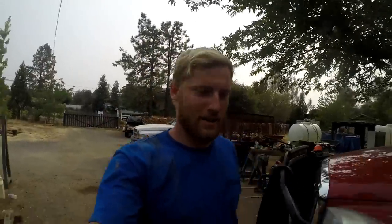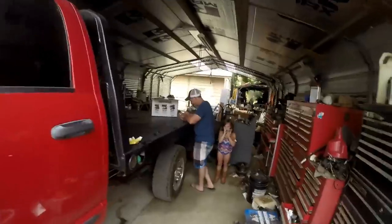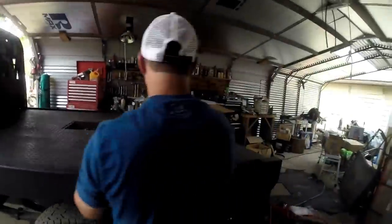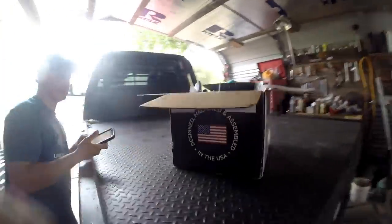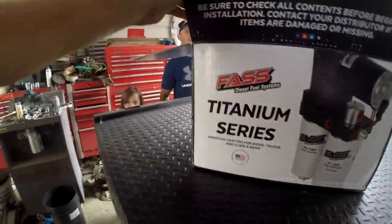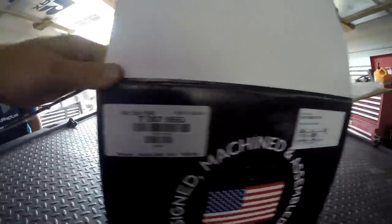Alright guys, welcome back to the channel. Today we got a red truck here. My boy Jeff just picked himself up a new truck, and first things first, the first upgrade he's gonna do — he got himself one of these bad boys. He says it's 165.